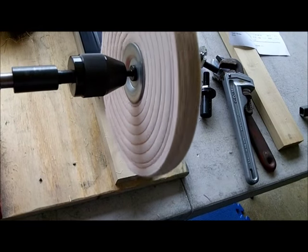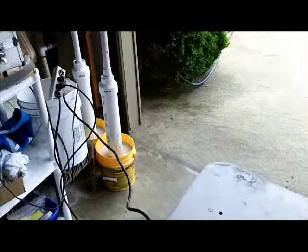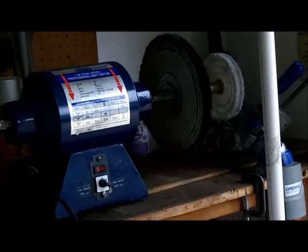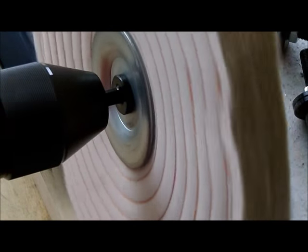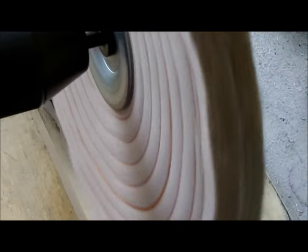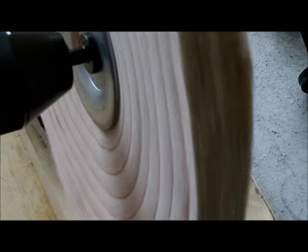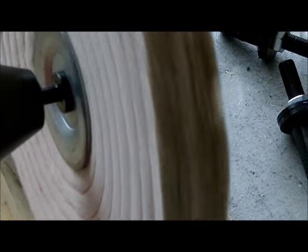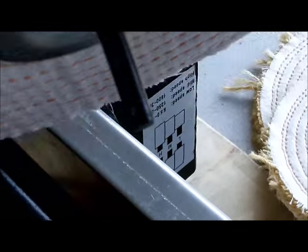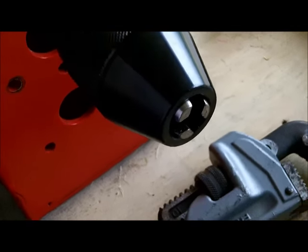There it is with the 8-inch wheel, which is the one I'm going to use on here. I just got those as a spare for my big 10-inch buffer over there. It just mounts on this shaft — I'm going to stick the shaft in here and lock it down, just like a drill.